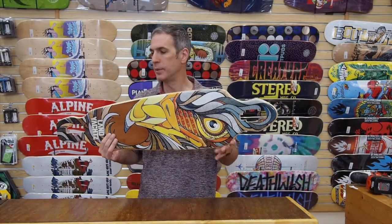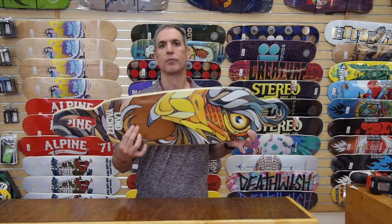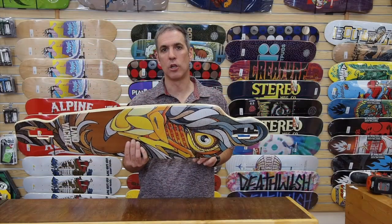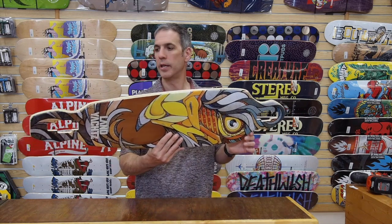Hey, I'm Chris from Alpine, and today we're going to be taking a look at the Battle Axe 40 Longboard from Lanyots for 2016. This new Battle Axe Longboard is 40.25 inches long, 9 inches wide, and has a wheelbase of 29.5 inches.